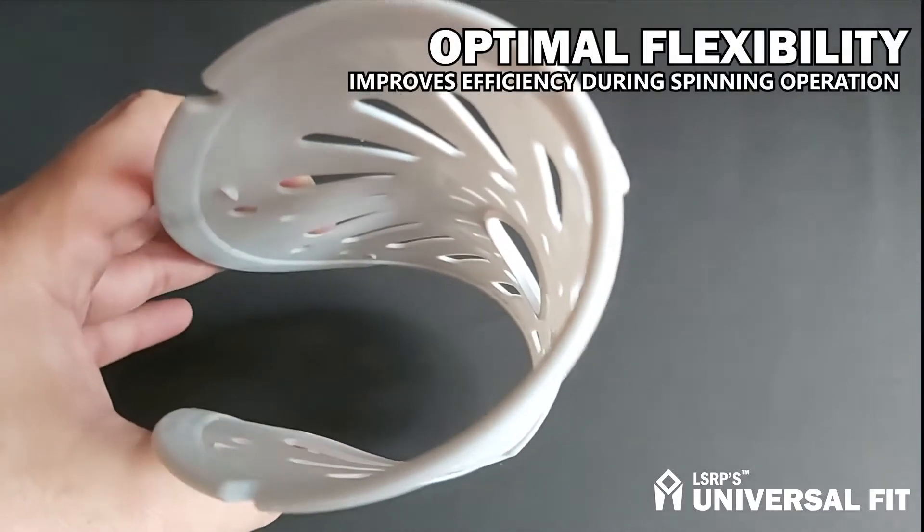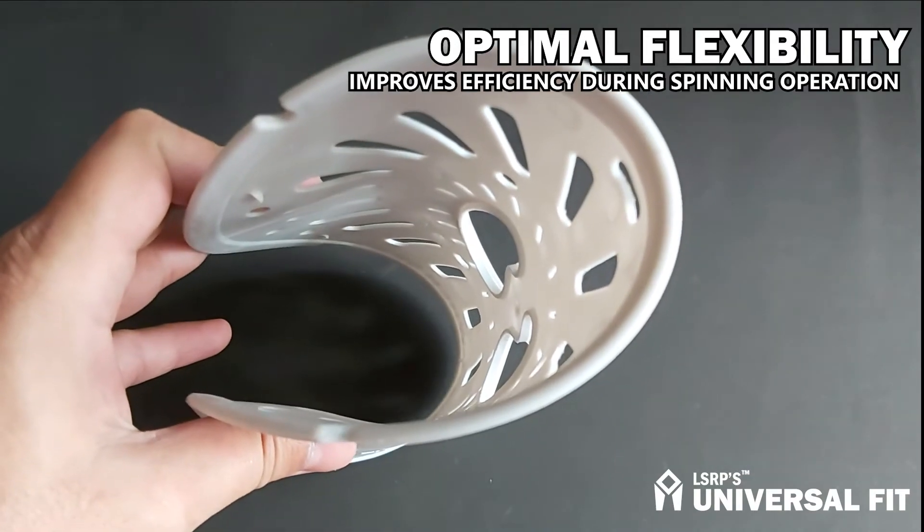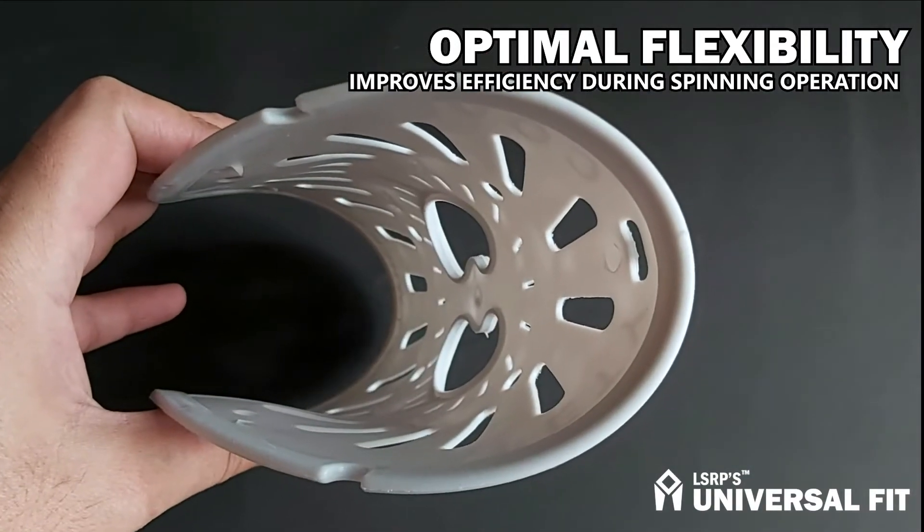Our spin caps are optimally flexible, which offers more efficient spinning operation and improves the overall drying performance of the spinner.